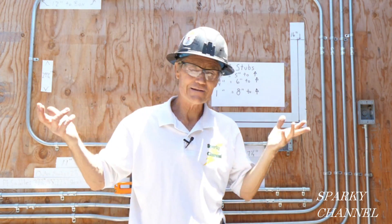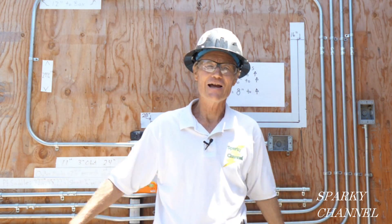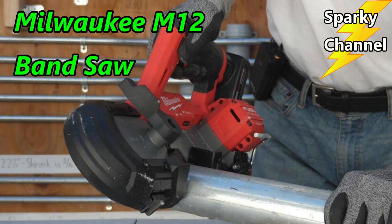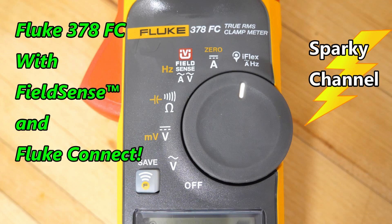So there you go — that's how you do it. Thanks a lot, and keep hustling. I'll put links in my video description for all of the conduit benders you saw in the video — they're all made in the USA and they all work great. I'll also put a link for the Milwaukee M12 bandsaw, and last but not least, a link for the brand-new Fluke 378 FC meter, which has both Field Sense and Fluke Connect. I just made a video about it yesterday, so I'll put a link for that as well.